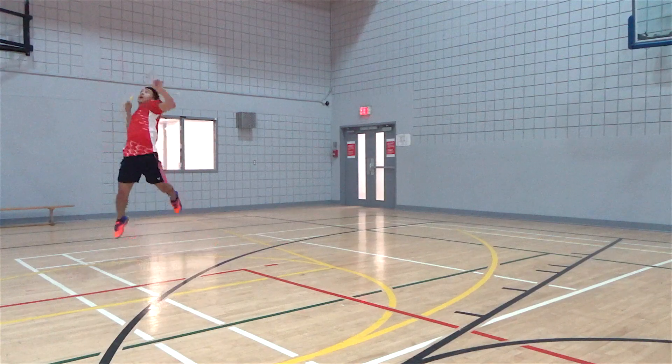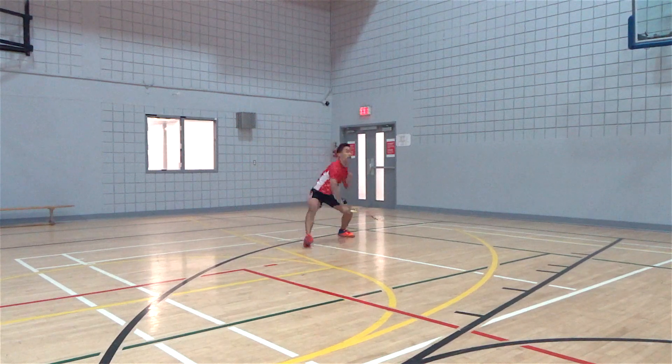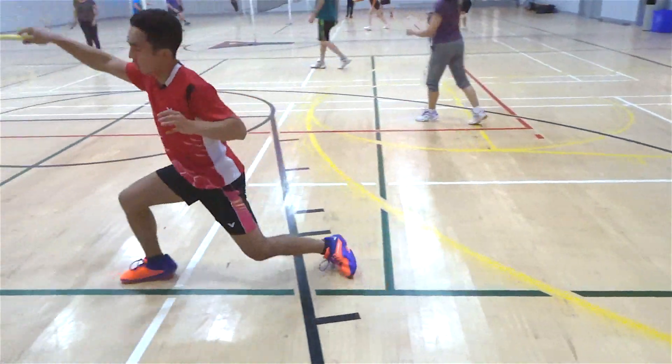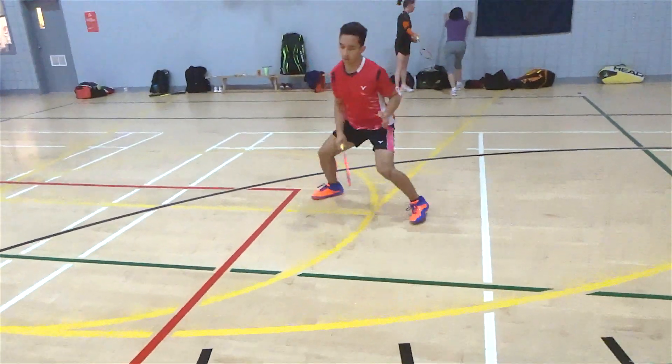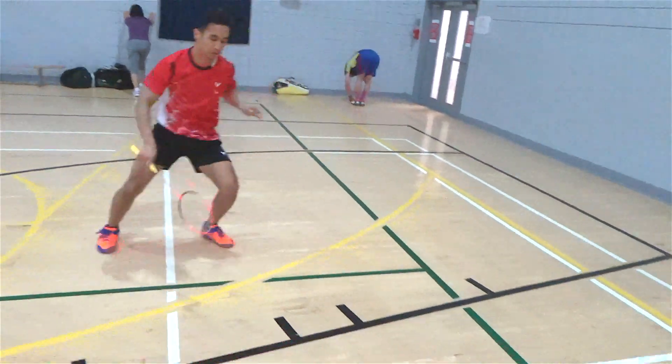Due to an ankle injury I sustained a few months ago, I've constantly been wary about how I play and the way I move on court, but with this shoe and its support I really feel that I could move at my 100%. The key features that I really like about this shoe are the heel support and the insoles.